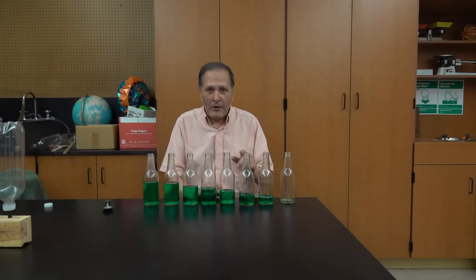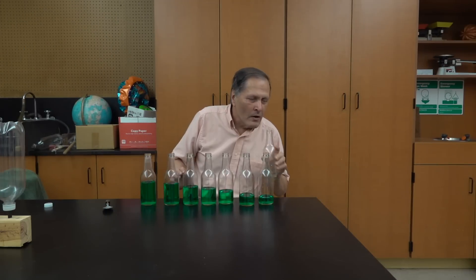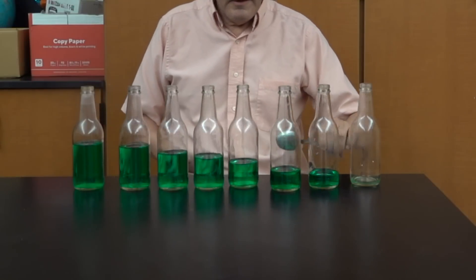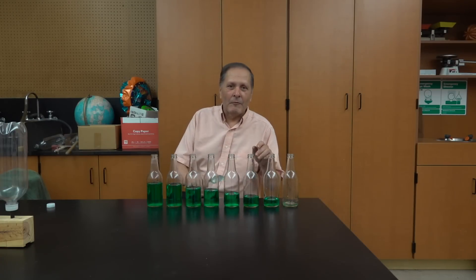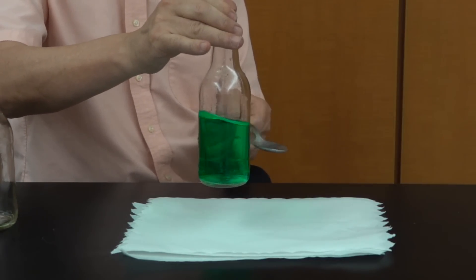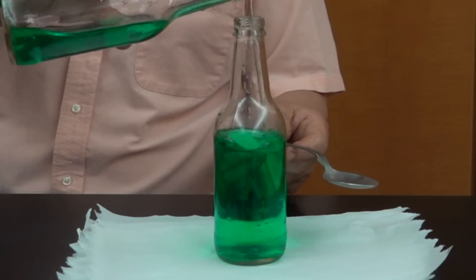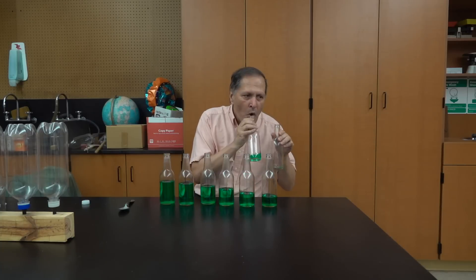I really like doing this with bottles because there's a second demonstration we can do with it. As we go from this end to this end, we notice that the pitch changes because of the change in the air column. But let's take a look at the bottles themselves. The sound comes from the vibration of the bottle itself. The water actually has a dampening effect on the vibrations of the bottle — the more we add, the lower the pitch. It's just the opposite with the air column.